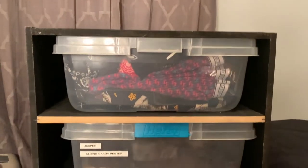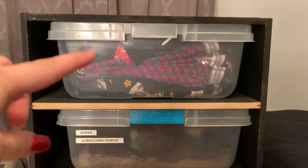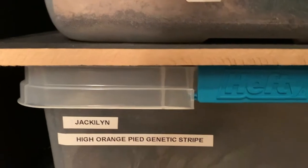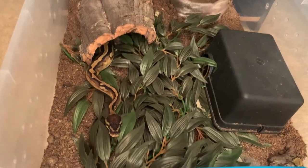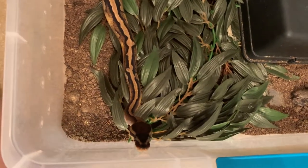I'm just going to jump right in and start cleaning these tubs. Here is my snake rack. It currently is able to hold four tubs. The top one is currently being used for clothes, but the other three have my ball pythons in it. I will go through each one and introduce them to you as well as let you know their genetics. These are 40-quart tubs — you can buy them from Walmart or Target and they're about $10 each.